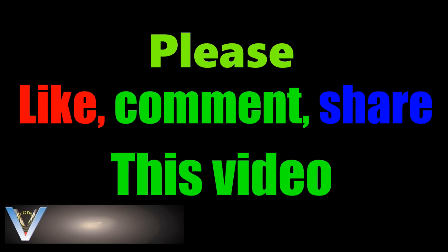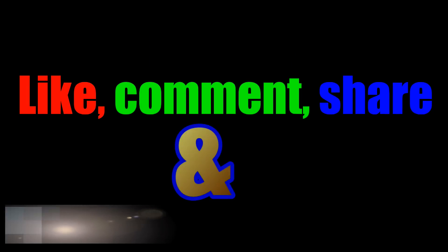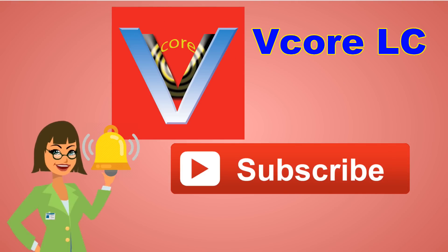Don't forget to subscribe, and also don't forget to press the red icon for our upcoming videos. Thank you.